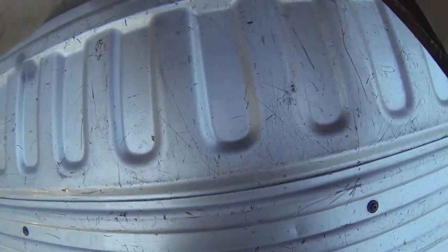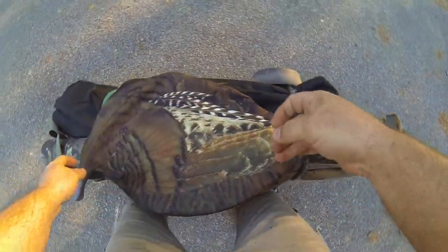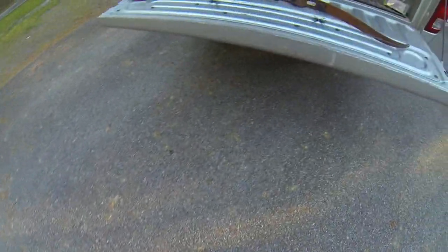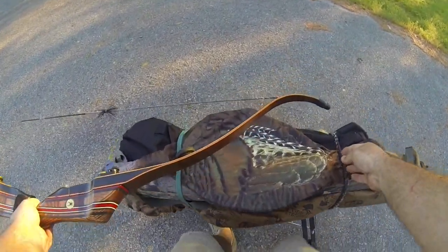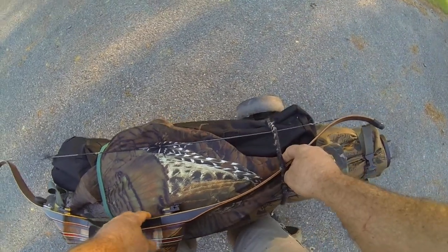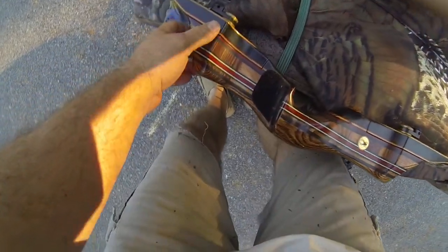Then I have room for my decoy. My black widow is a utility bow — I'm not really worried about scratching it up — so I'll also carry it, but I won't go past the bottom here.